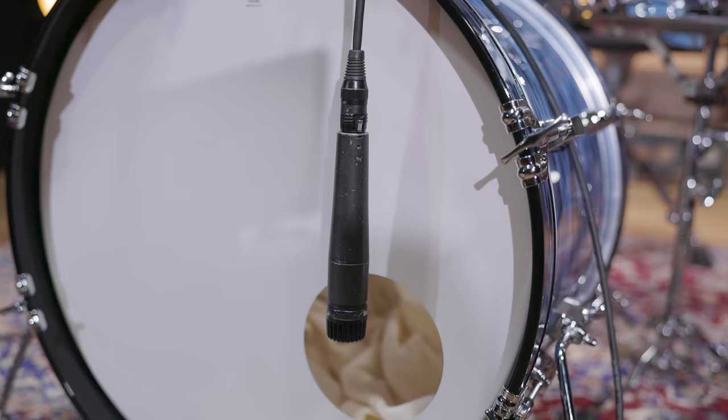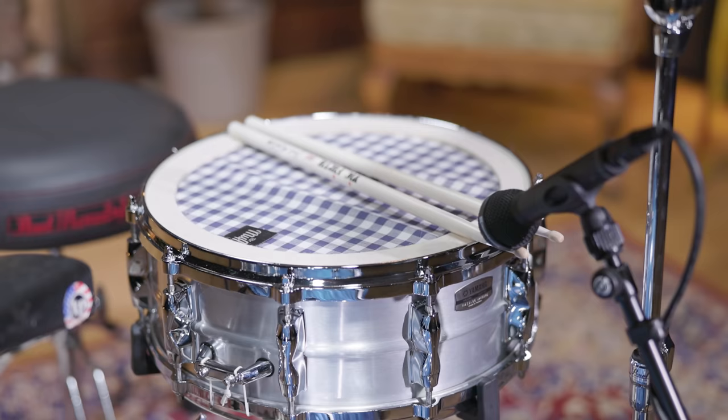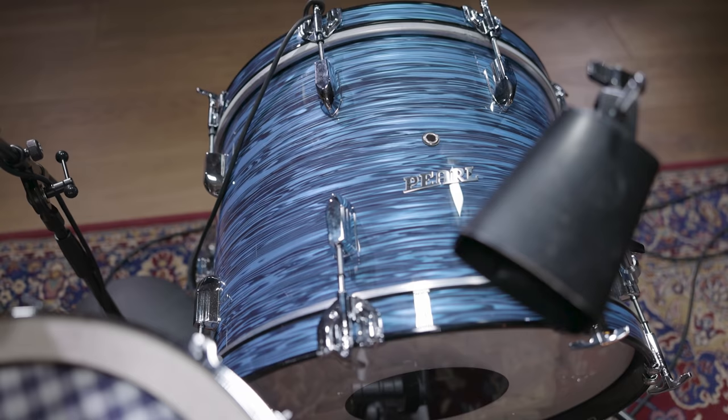The miking is pretty easy. One SM57 hanging from the bass drum in front of the porthole, and one ribbon overhead where we used a bidirectional M130. When we listened back to the signals, we thought we would need an additional snare mic to get the sound right, but during the mixing process it became clear that compression and the right EQing made the snare mic unnecessary. So even though the snare mic is there in the video, it's muted in the final mix.